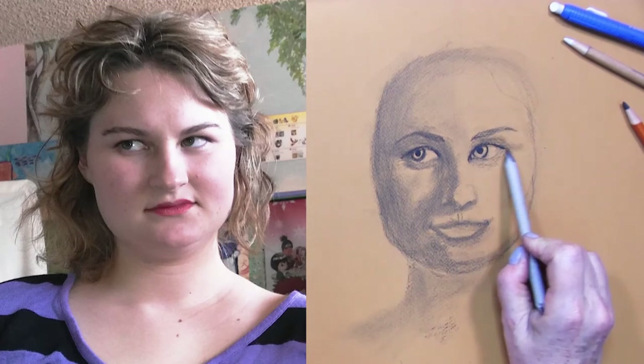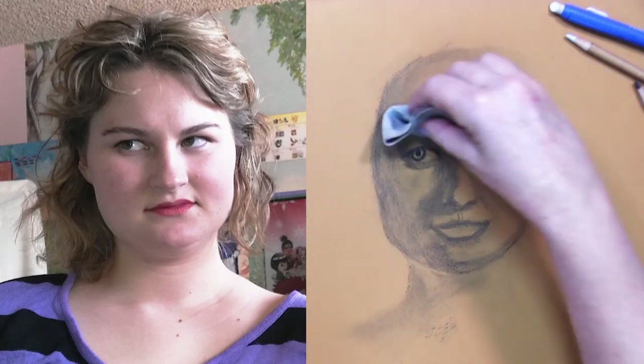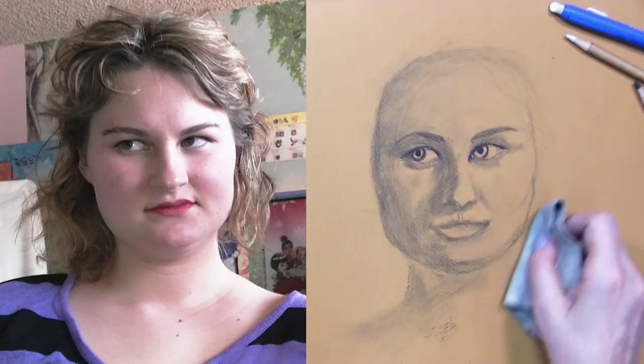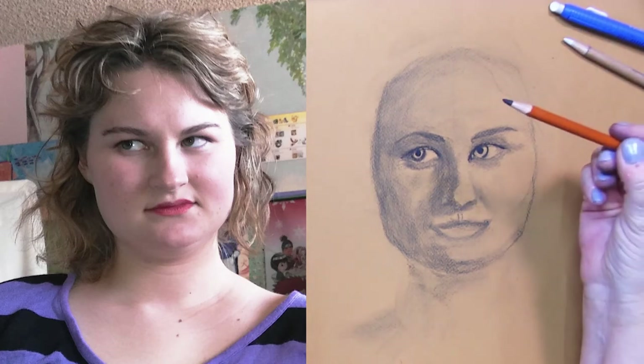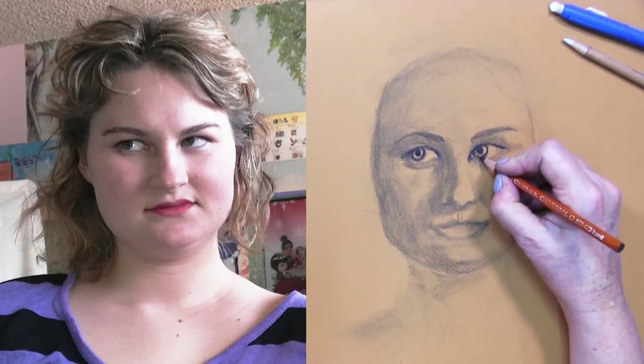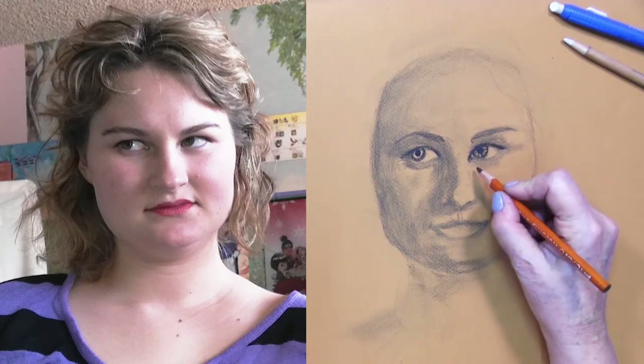What I'll be doing in a minute, after I finish some of this, I will be taking the white charcoal pencil and putting in some highlights. Shadow under the eyes.